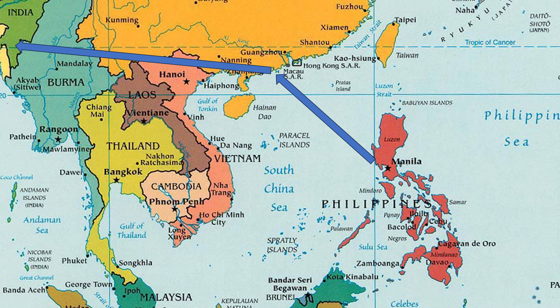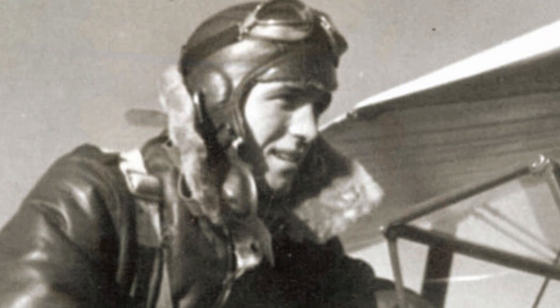He was beaten and tortured, but still posing successfully as a civilian, Whitcomb and others were eventually sent to China and then India before reaching the homeland for repatriation.